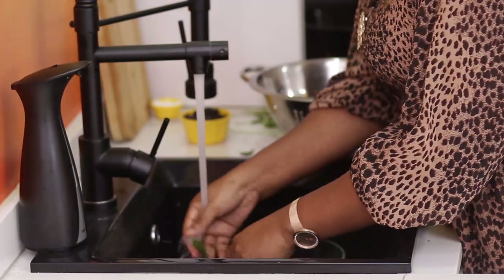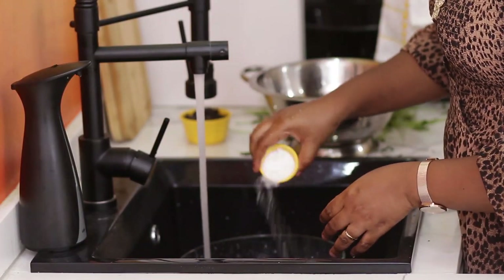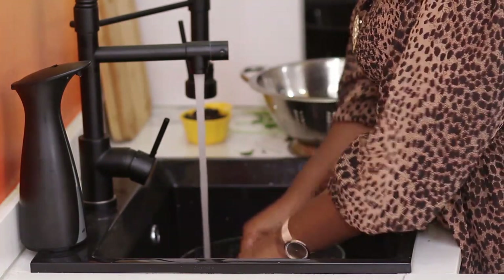Just like I treat other vegetables when it comes to cleaning, I'll add salt — this is to at least get rid of some germs, if any. And when cleaning, you clean properly.